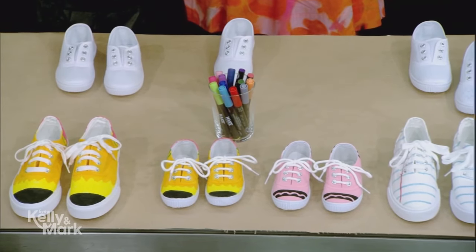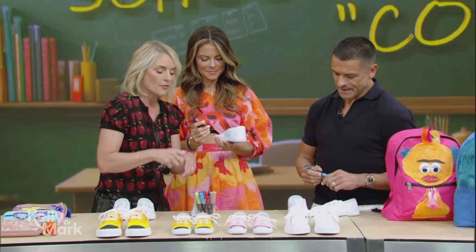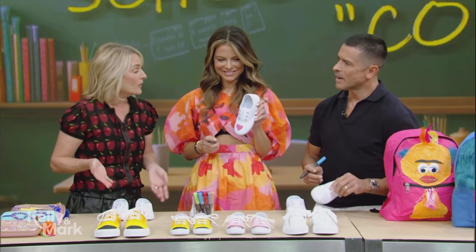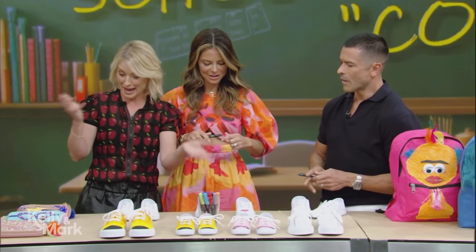What I love about fabric markers is they don't bleed. Kids can walk in these in the rain and they're not going to make a mess. It's also a good boredom buster on these last days of summer — keep them busy customizing their own first day of school sneakers.